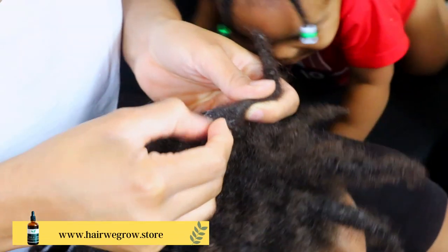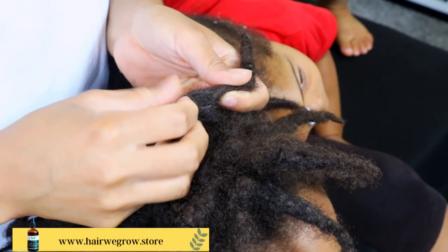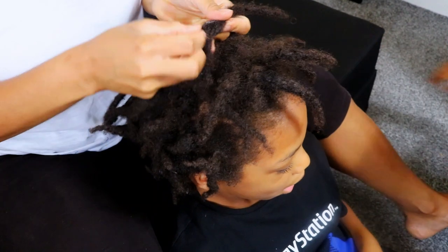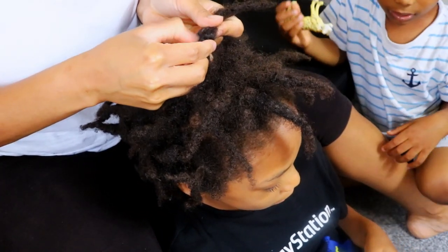Jayden is 7 months along his 2 strand twist lock journey and I'm currently preparing his starter locks for his wash day. That means I am going through each of his starter locks to remove all the lint and debris.